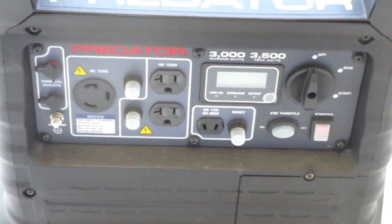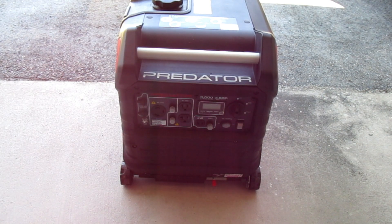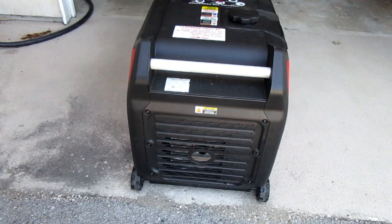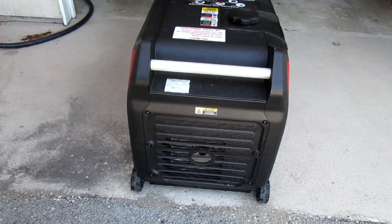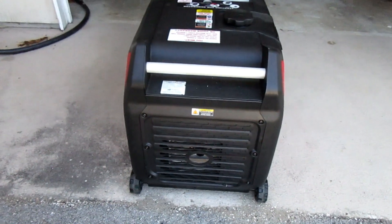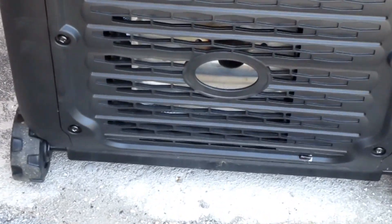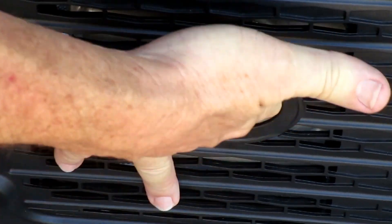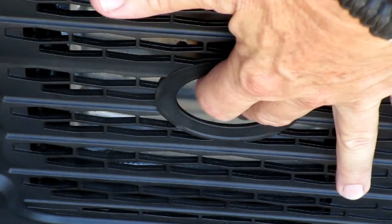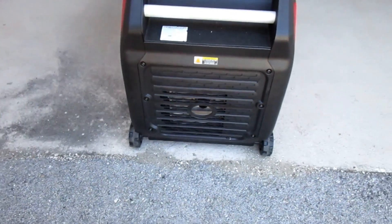I've never pull-started this generator — this will be the first time I've ever started it with the pull start. And to prove it's a completely cold engine, here's the back of the generator. The only way I know to prove this is absolutely cold is to stick my finger right inside the muffler. If I had even started this generator for 30 seconds, this would burn my hand. It's stone cold — I promise you it hasn't been started in six months.